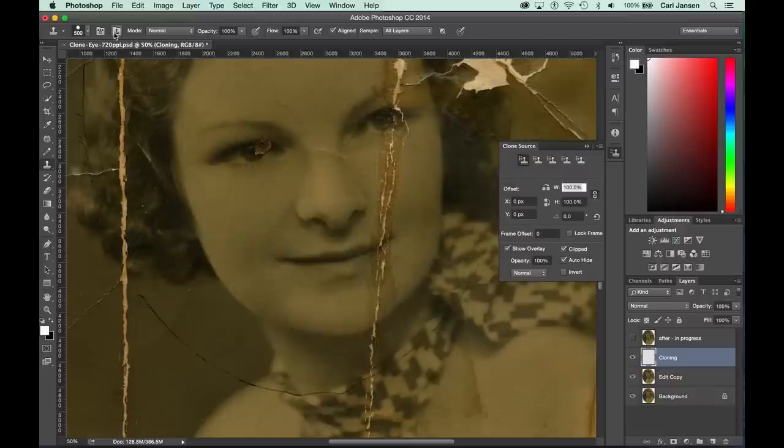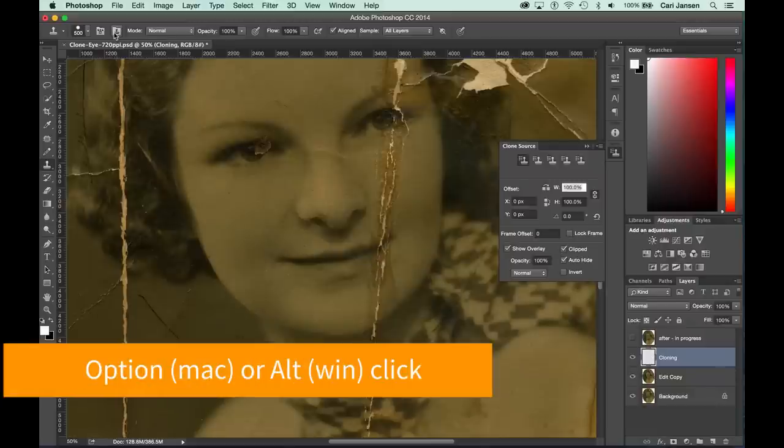The Clone Source panel allows us to control up to five clone sources and change the way in which the Clone Stamp tool clones. With this panel, we can do things like rotate, flip, and scale what we're cloning, and this is something that we will be doing when we're trying to fix these eyes and the mouth. Now, before we do anything, we must first define the area we are cloning by Option on the Mac or Alt on Windows clicking on the clone source — and I'm targeting the left edge of the iris for this.